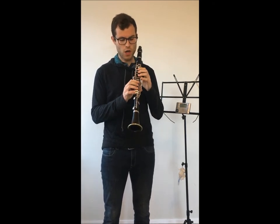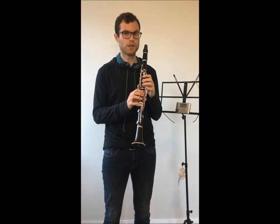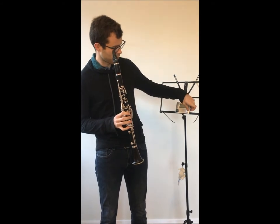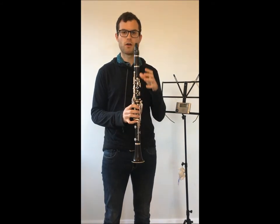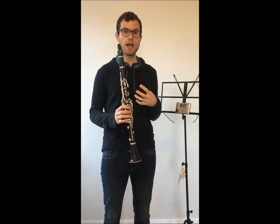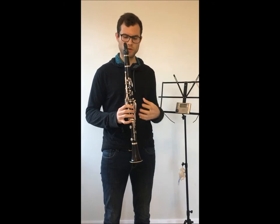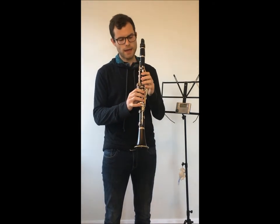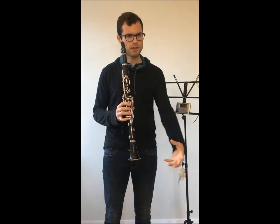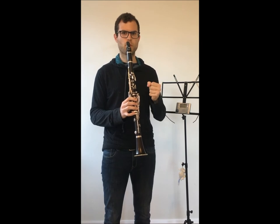We're going to start on low E and then make our way up chromatically on each note. First we're going to set up the metronome at 60 beats per minute, and we're going to hold the low note for four beats and make a crescendo through it. This crescendo will help us tackle the resistance of the note that's coming up. We're going to crescendo through low E, and then on the fifth beat we're going to press the register key and make sure that the air wave is constantly going and we're just fully supporting the low note.